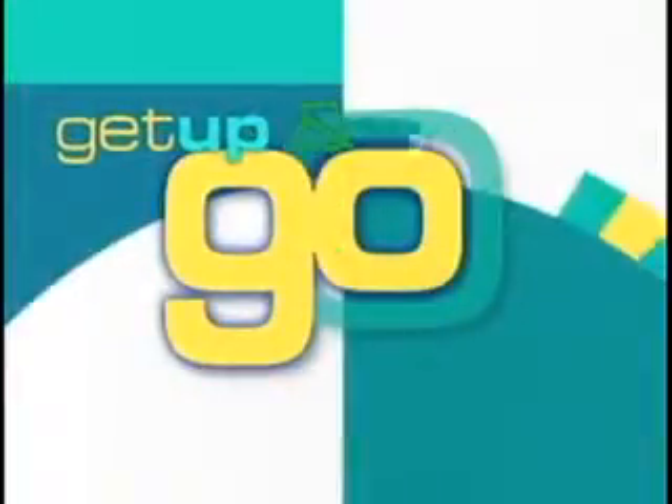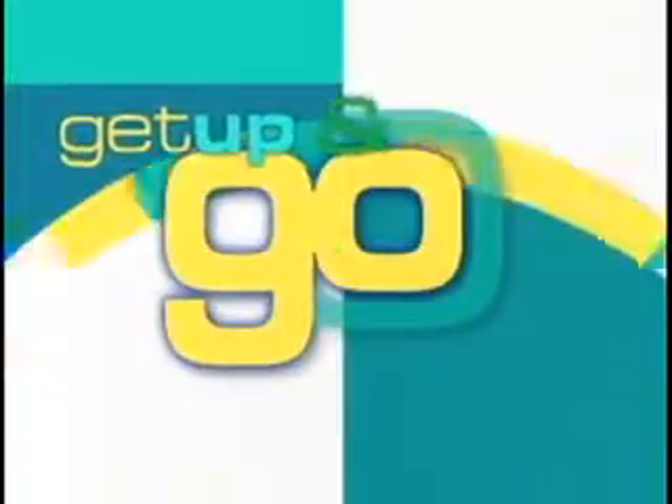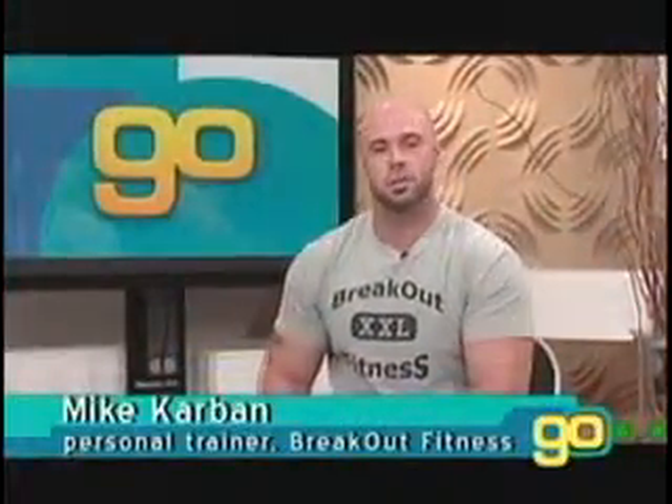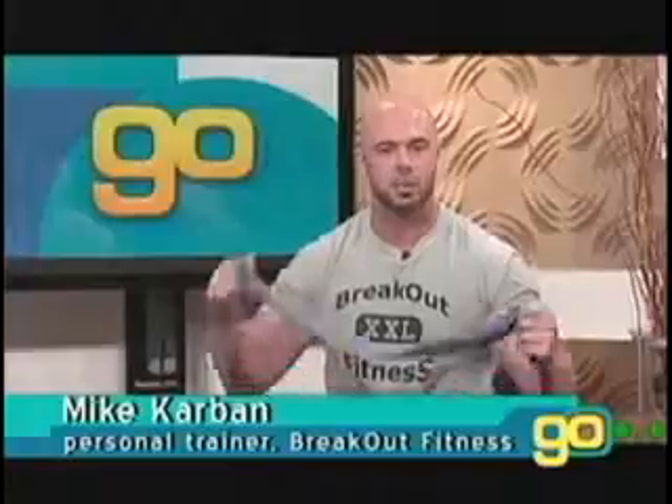It's time to Get Up and Go! An Exercise Minute on Golden Opportunities. Hello, I'm Mike Harbin from Breakout Fitness, and today we are going to work the quads in the front of our legs by doing a single leg press with our exercise band.